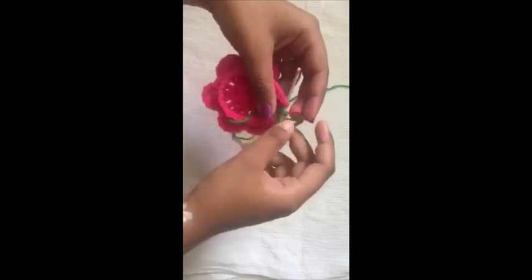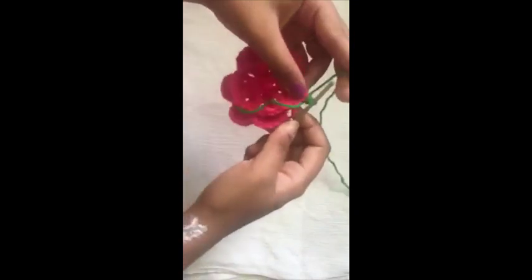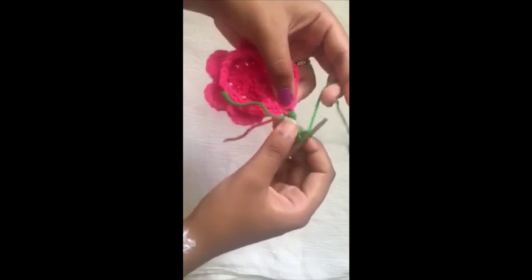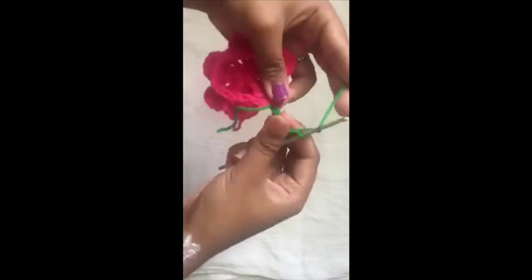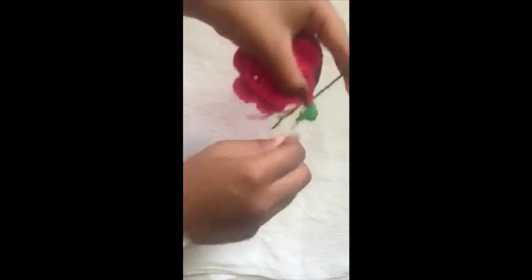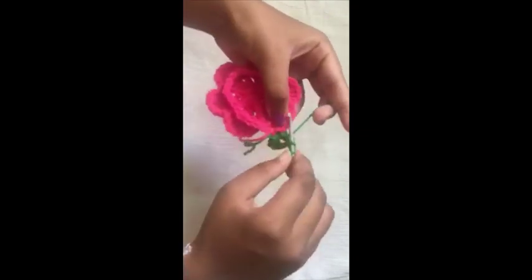To start the next round I'm changing my color — if you don't want to, that's okay. If you are changing colors, just do it with a slip knot. Now chain three, do one double crochet in the same stitch, chain one, do two more double crochets in the same stitch — that's a corner. Now there is a chain space here; do two double crochets in that.